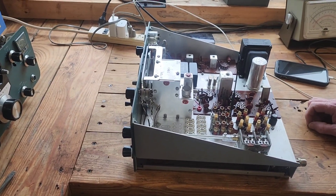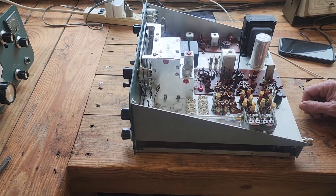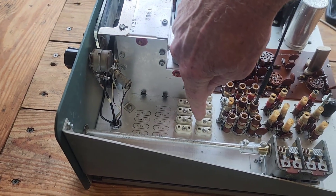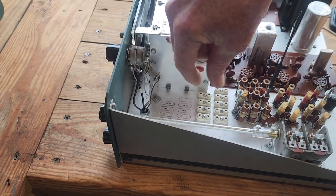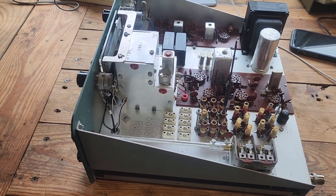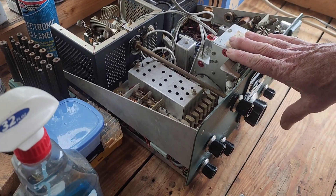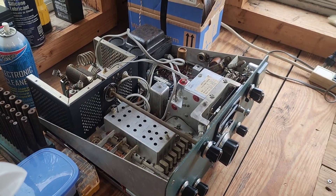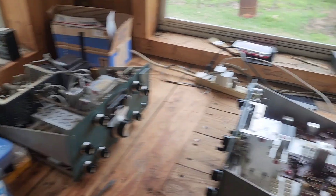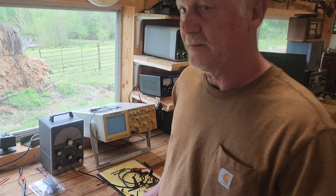Tim cleaned up the SB-301 and SB-401 — both were pretty nasty when he got them. He's got the receiver working decently but plans to install a capacitor kit to replace all the electrolytic capacitors. He also has some loose crystal holders — ordered replacements — and once those are swapped out with new tubes and a good alignment, he thinks it'll be good to go. The 401 transmitter he's just cleaned up so far. You can start with old gear, learn a lot from it, and still get on the air. Tim, we appreciate it.